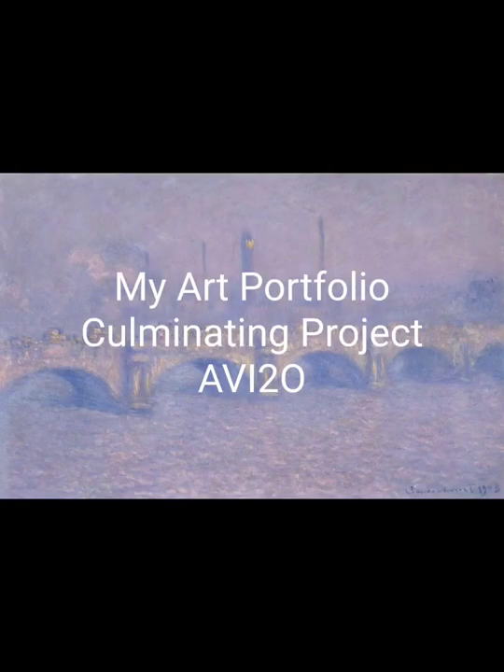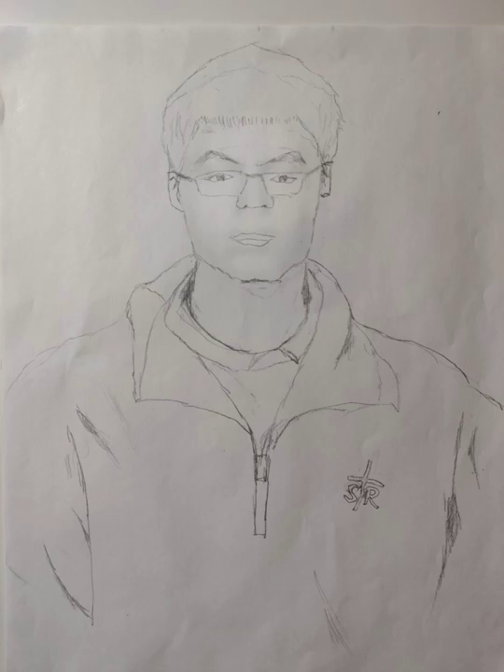My art portfolio. Here I will show all my artworks that I created in this course, my artist statement, and the evidence of the creative process for two of my artworks. All my works are shown chronologically.